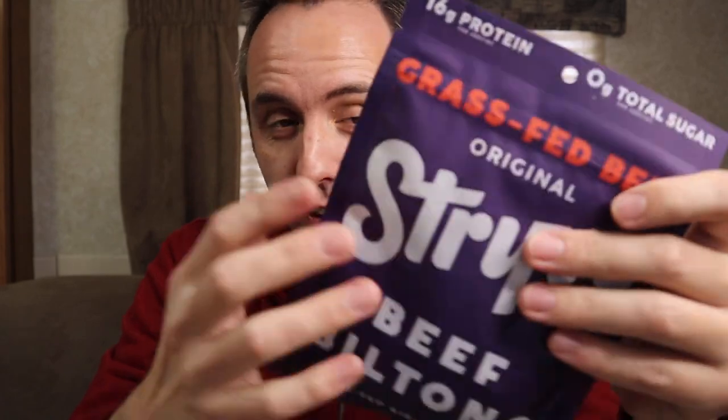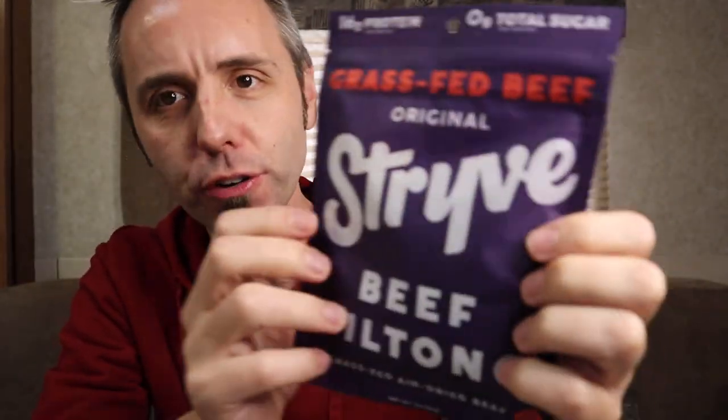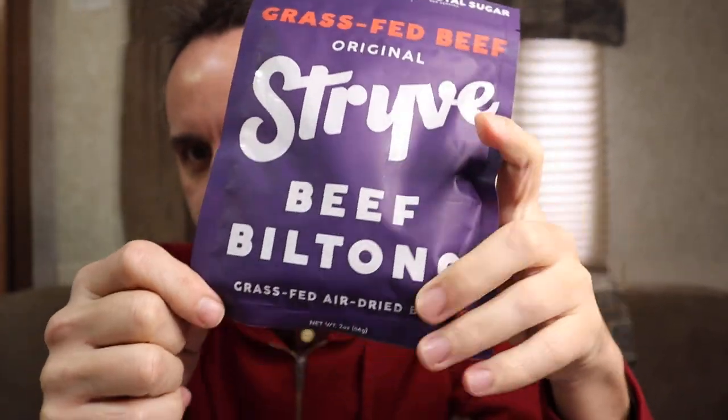From what I understand, the difference between beef jerky and biltong is that beef jerky is not cured for as long as biltong is. Another thing is that biltong, from what I understand, originated in South Africa. Now this is not a South African snack — this is made in the USA, as it says right here on the package. It comes out of Plano, Texas. This Stryve — S-T-R-Y-V-E — Stryve Food makes a beef biltong. And this is grass-fed, air-dried beef.